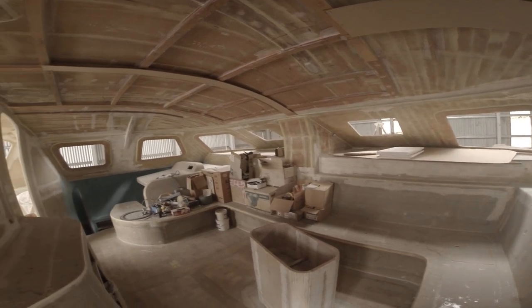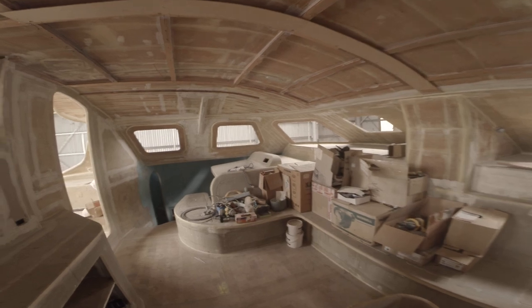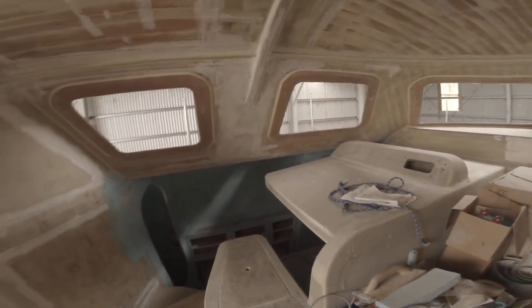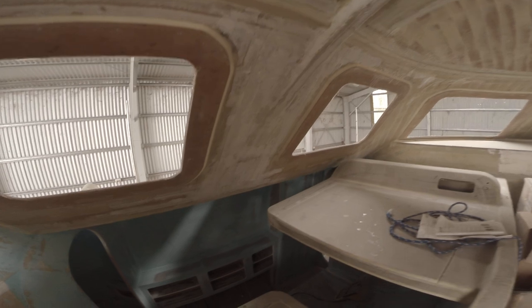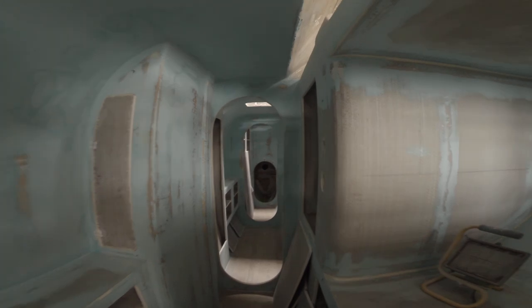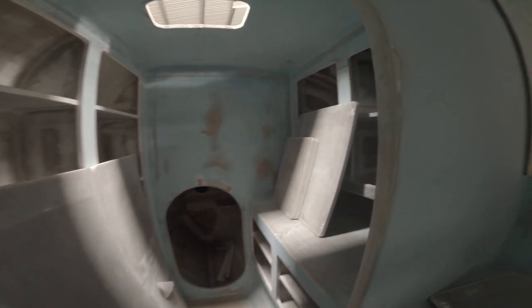Interior came with a kit. Nav table — I'm not sure what to do about that, don't think I need one. Port hall here. Little workshop forward.